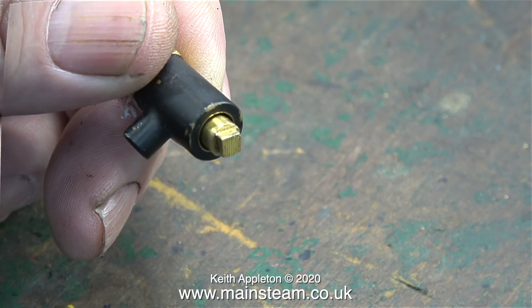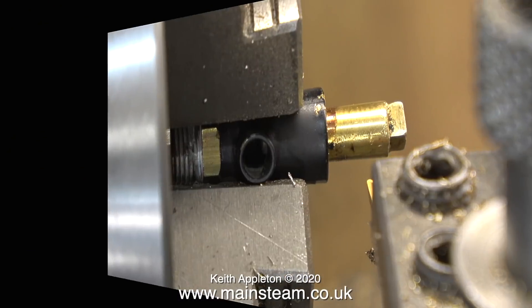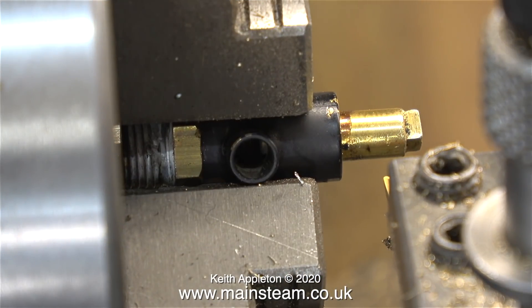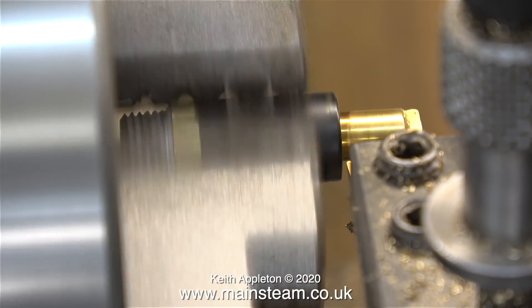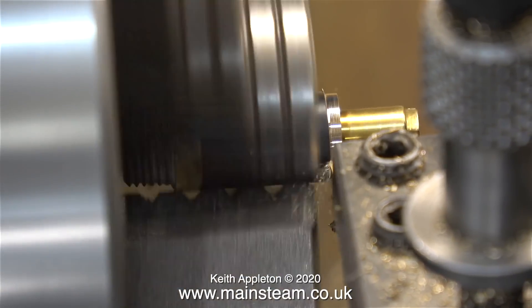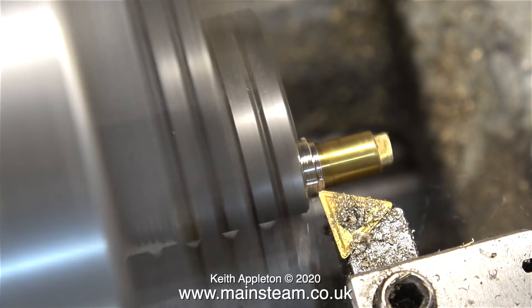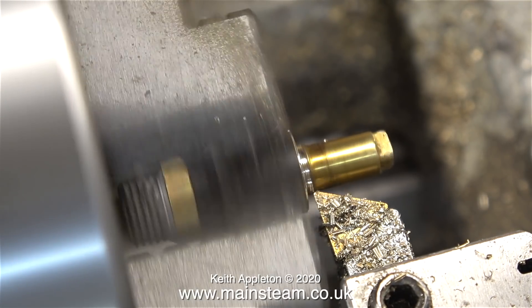If a job's worth doing it's worth doing properly, so the first thing to do is unscrew the shaft. The shaft won't come out of the fitting this way because the end that forms the valve is bigger than the hole. Over now to the lathe with the parts in the three-jaw chuck. All I'm doing is very carefully machining the body of the valve away, not the shaft. There's a gap between the body and the shaft so it's quite easy to do. The brass with the square bit on the end isn't running particularly true but it doesn't matter.